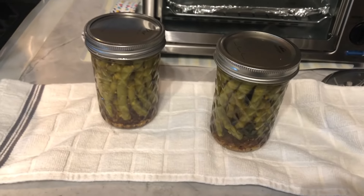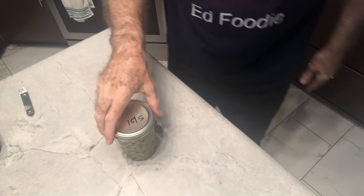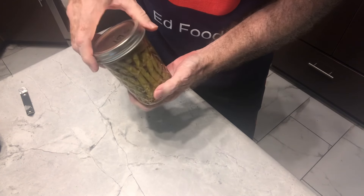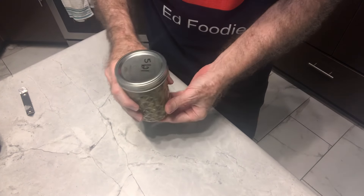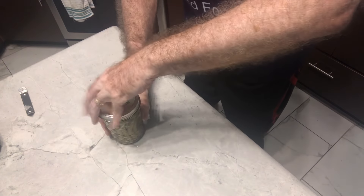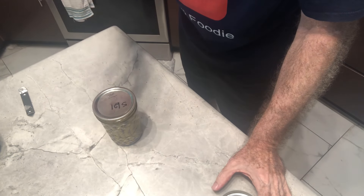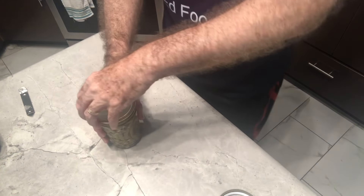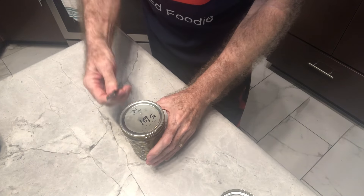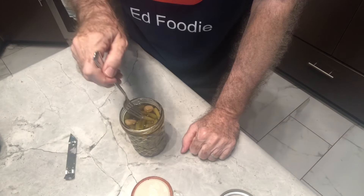I pulled them out of the hot water bath. We'll wait two weeks and then we'll try them out. Let's try our pickled green beans. Some areas of the country actually call these dilly beans, I guess because there's dill in them. These have been in there for over a month, so they should be very flavorful. One of the best ways to know if you had a good seal — if you push on the middle, you don't hear anything. If it didn't get a good seal, you would hear it kind of go pop pop pop. Also, you can't pull that lid off easily; you have to use like a can opener. You'll hear the seal break. Let's take a little bit here. Yeah, I like these.